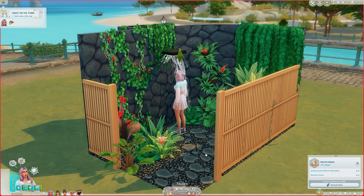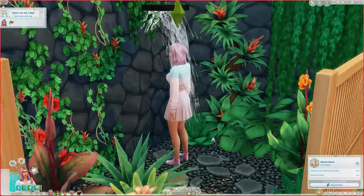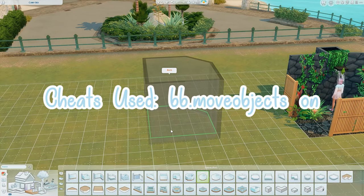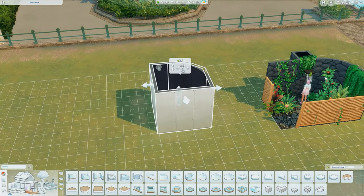Hi guys, welcome back to my channel, or welcome if you are new here! Today I'm going to do an in-depth tutorial on my rainfall shower, just like you can see here. My sim is fully clothed standing there. I'm also going to use the round room so you can see how I did it, and I'm basically going to recreate what I've got here.